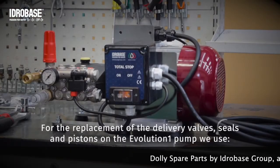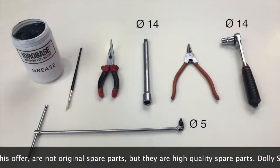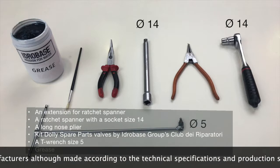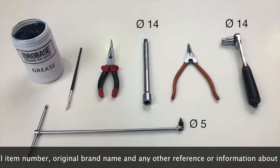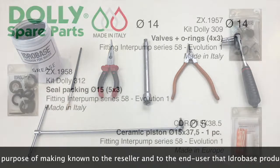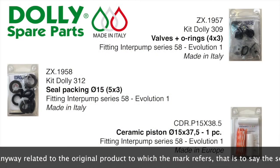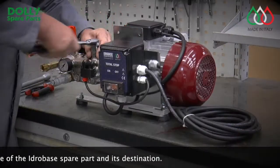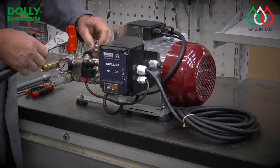For the replacement of the delivery valves, seals and pistons on the Evolution 1 pump produced by Interpump, we use an extension for ratchet spanner, a ratchet spanner with a socket size 14, a long nose plier, a T-Wrench size 5, and grease. Kit Dolly spare parts valves by HydroBase Group's Club dei Reparatori.